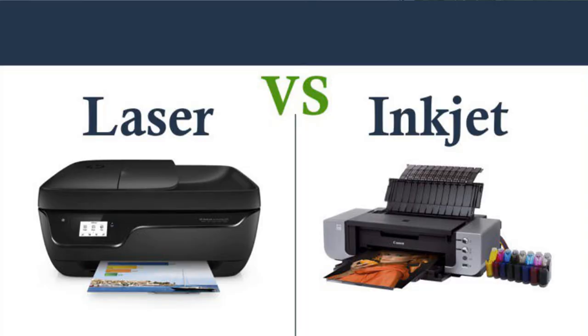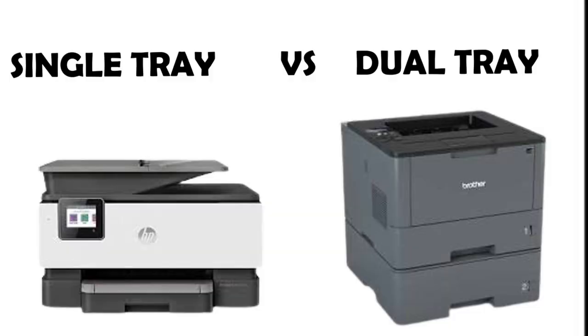I'm also going to do a comparison on whether you should get a laser printer or an inkjet printer, because I'm sure you've probably been asking yourself what type of printer to use and whether it really matters. I'm also going to be going over whether a single tray or a dual tray is better and why. So if you're looking to get your notary signing agent business started and figure out the right printer for you, keep watching.